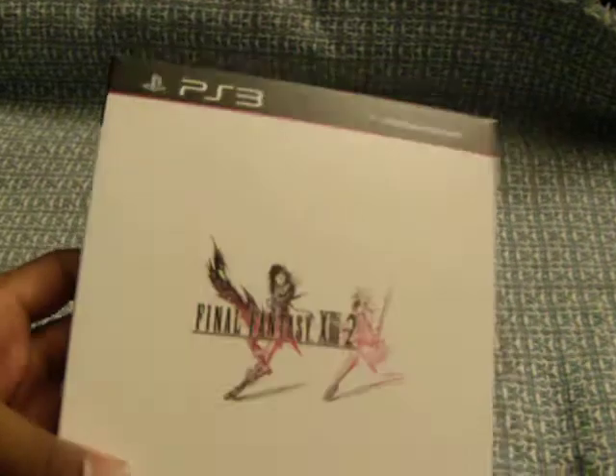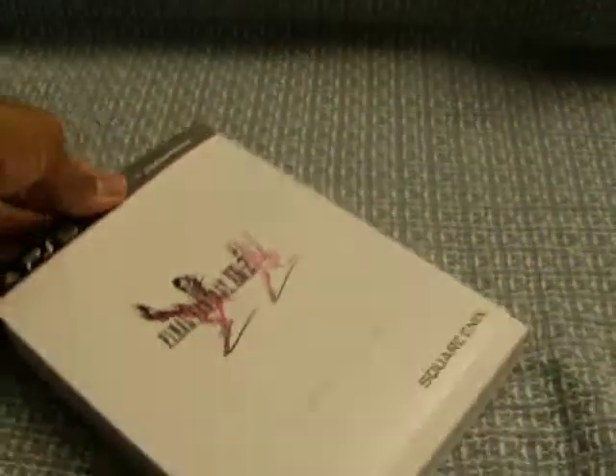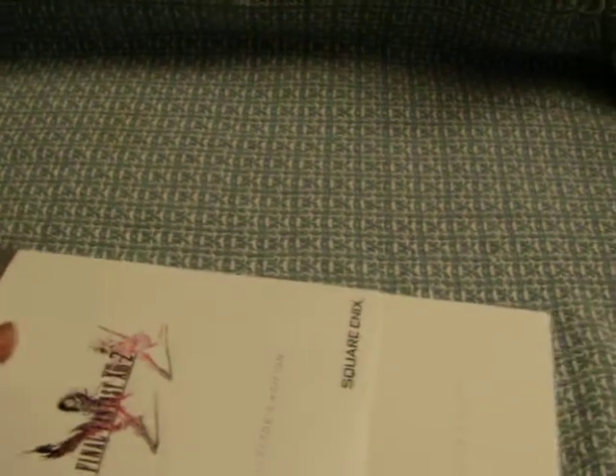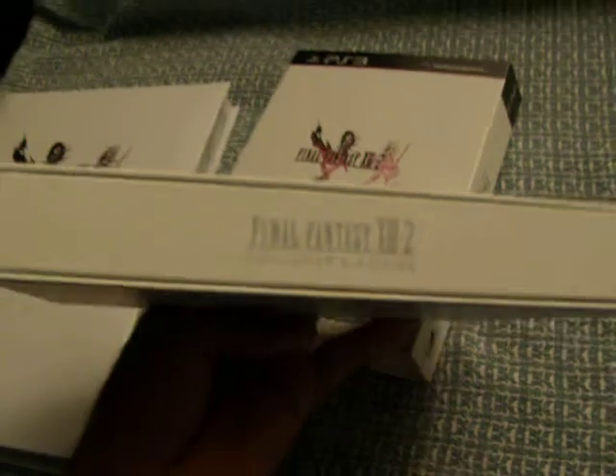Okay so you have your standard slipcase. Let me get that off. You've got to go through a whole other level. On the side you'll see the logo — pretty nice. You actually have to take it out on the side like that.